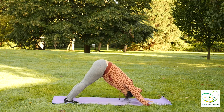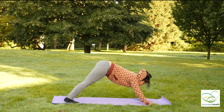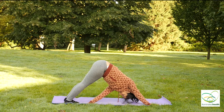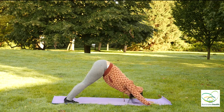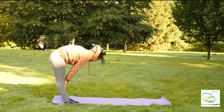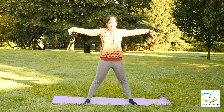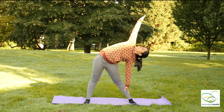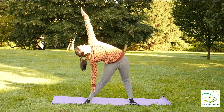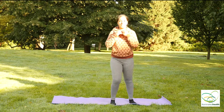Exhale into a standing downward dog, grab your left foot with your right palm, and exhale back. Over to the other side, and inhale back. Walk your palms back towards your feet, and inhale slowly up to standing. Spread your legs, arms up. Bending over to your left side. And inhale over to the other side. And exhale, relax.